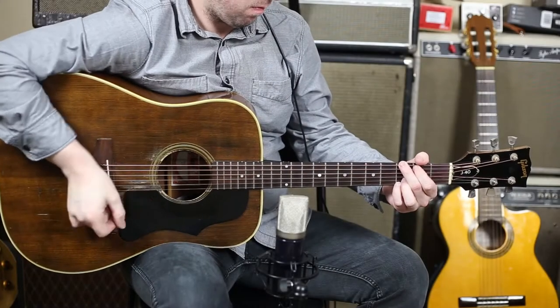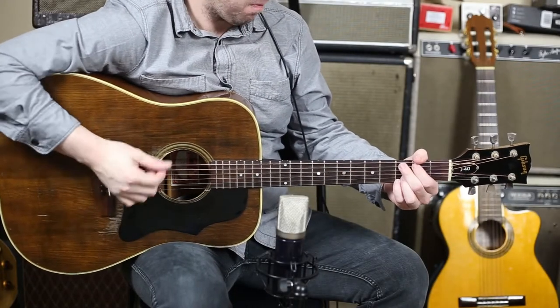Hey, what's up everybody? Today we are checking out the Roswell Pro Audio's Delphos condenser microphone.